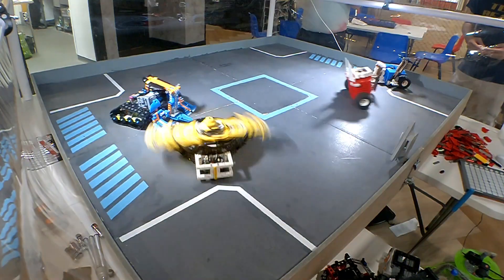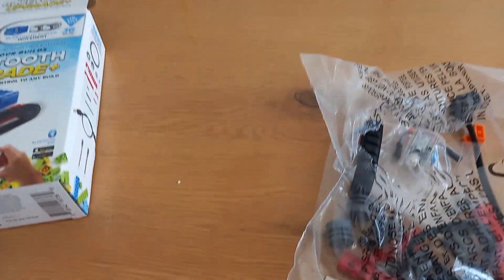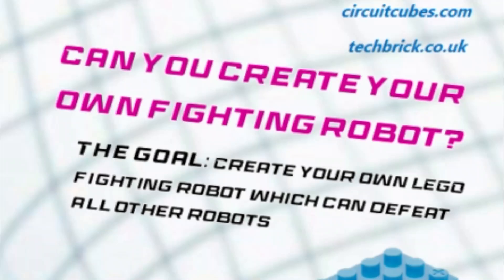Now I love robot combat, so I thought it was time for a league of little robots. So I bought myself another Circuit Cube kit and came up with the Circuit Cube Challenge. The goal is to create your own mini-robot using the Circuit Cubes which could compete in a robot fight.